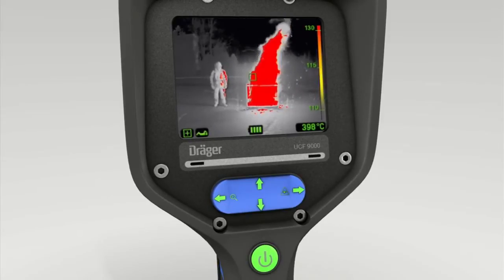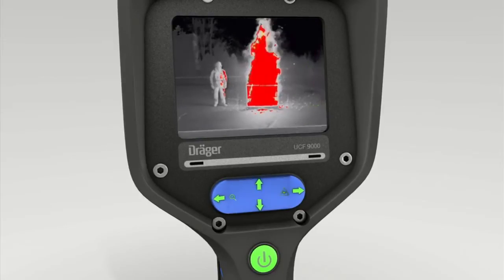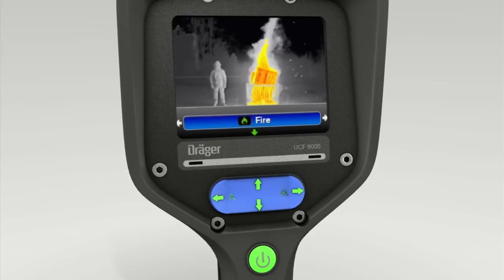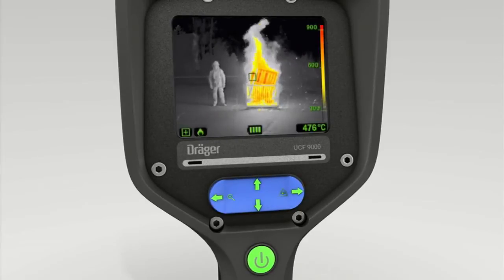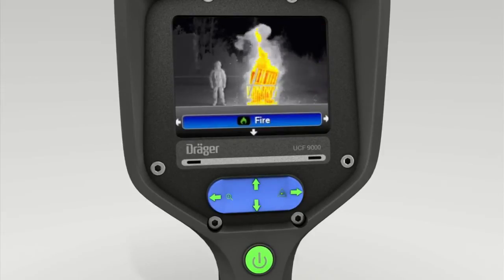To exit Persons mode, press the lower part of the four-way toggle switch again — the word Persons appears on screen. Press the right section of the toggle switch again to switch to Fire mode, then press the bottom of the toggle switch to confirm. Fire mode actively helps users to fight fires; hot spots are shown in especially high detail and contrast.